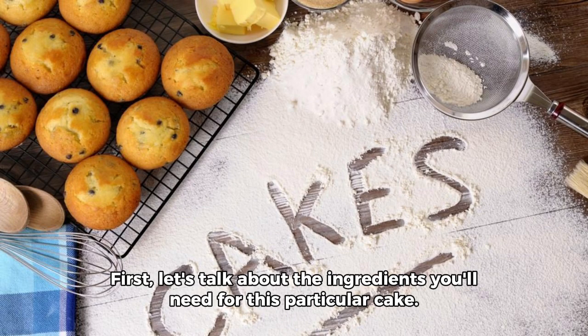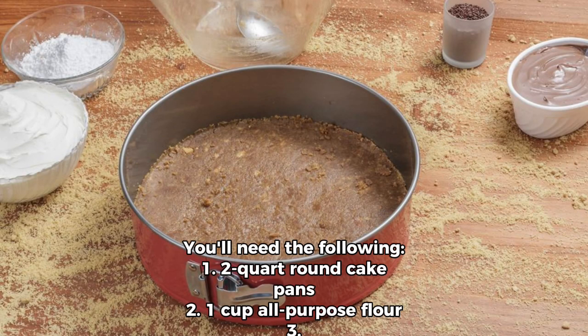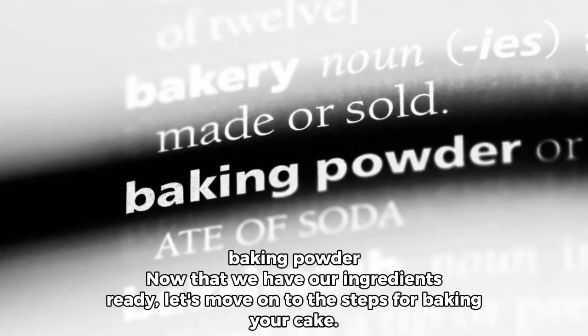First, let's talk about the ingredients you'll need for this particular cake. You'll need the following: 1. Two 9-inch round cake pans, 2. One cup all-purpose flour, 3. One and a half cups granulated sugar, 4. Three-quarters cup unsalted butter, softened, 5. Three large eggs, 6. Two teaspoons pure vanilla extract, 7. One and a half teaspoons baking powder.